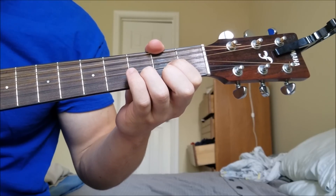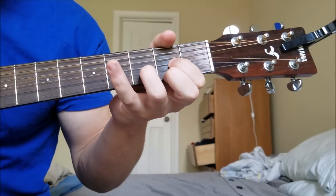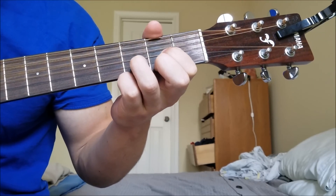After you've got that down, you're going to play the G string on the second fret three times. You're just keeping the D shape the whole time. So together it sounds like this.